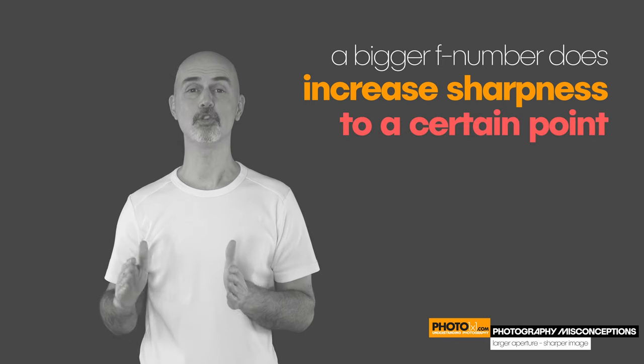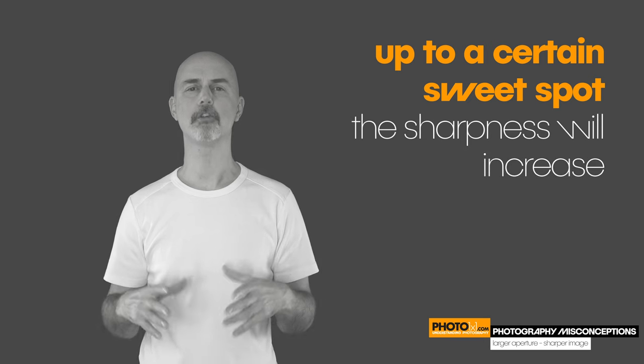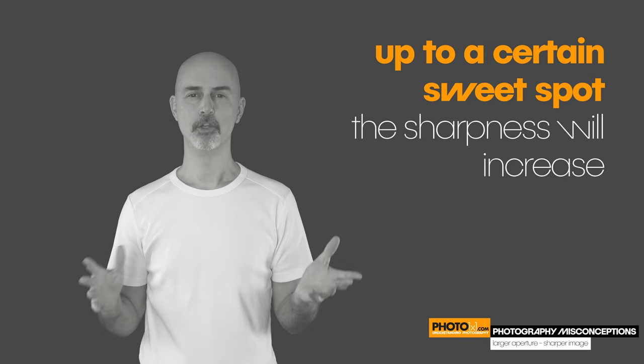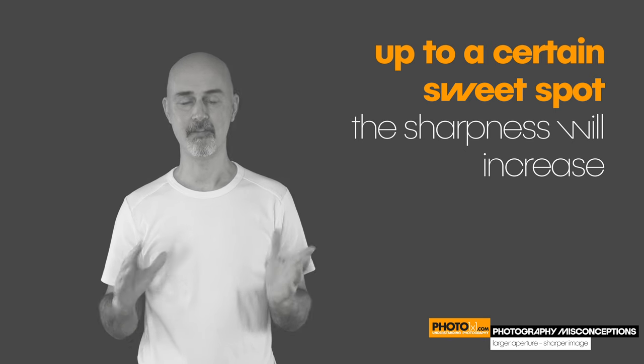Every lens has its own sweet spot. Up to that sweet spot, the overall sharpness of the lens will increase and the depth of focus will increase. Usually that sweet spot is around f8 to f11.